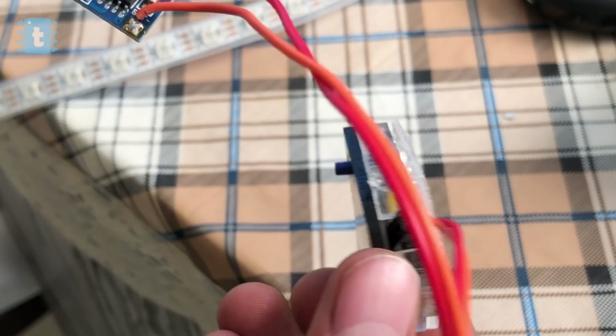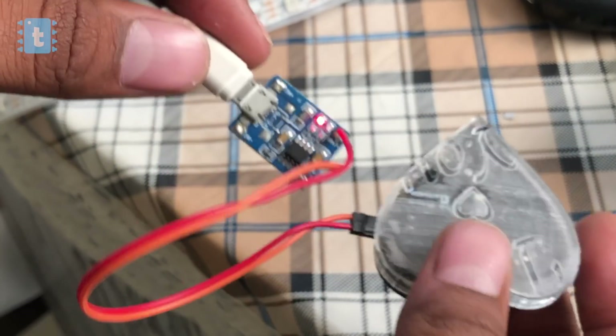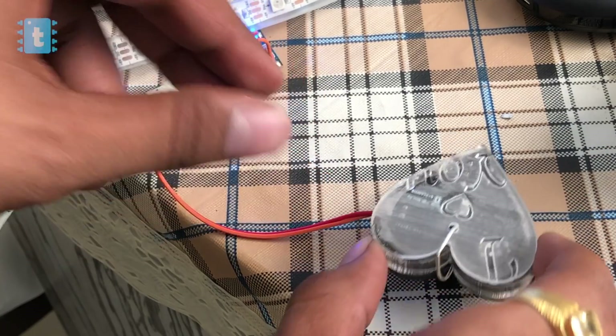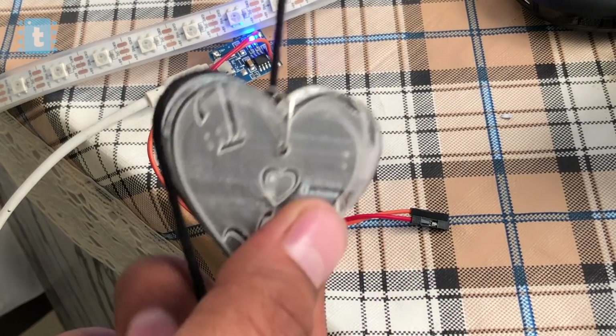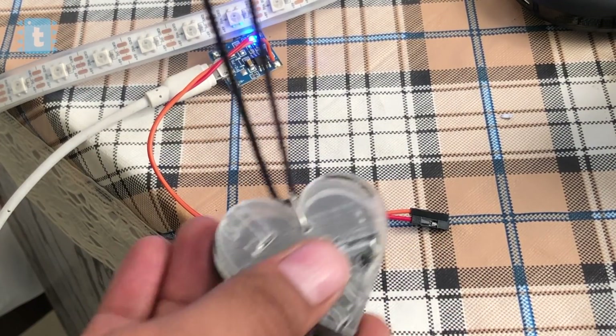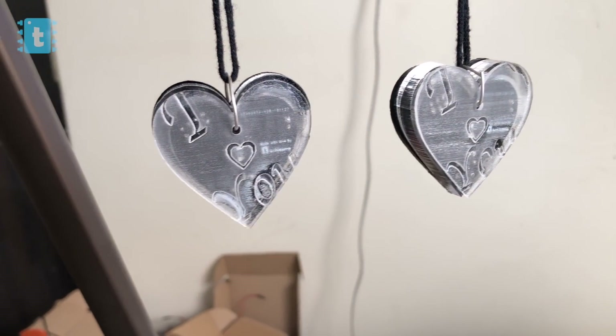I used a TP4056 battery charging module to charge the battery inside the love project. We just plug the female wires into the male headers at the charging port, with positive on top and negative at the bottom. After charging, I attached the thread to the pendant. With the same steps I made the second pendant, and our love project of connected pendants is now ready to use.